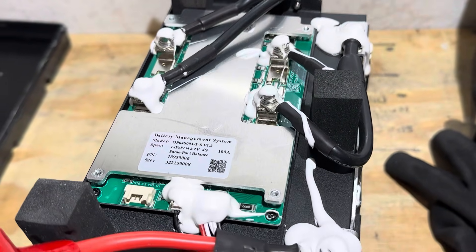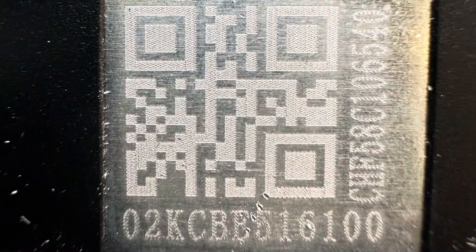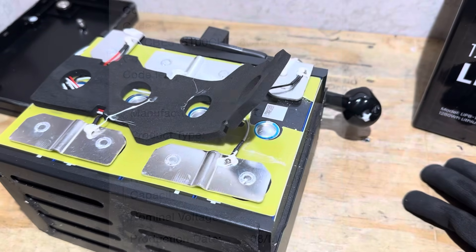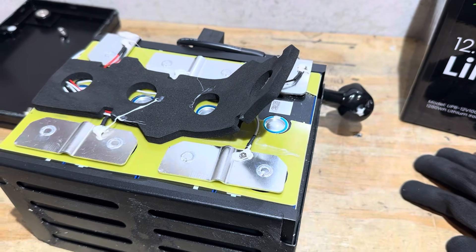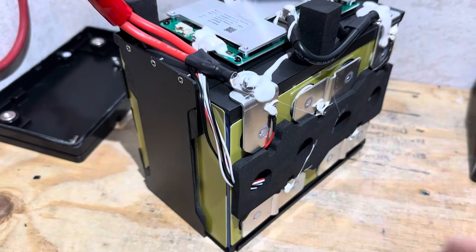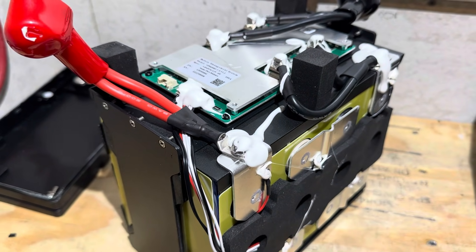If it looks like a duck and quacks like a duck, it's probably a duck. I scanned the QR code on the cells and that is a valid code — these are Great Power cells. I've seen these cells in several other batteries and they usually do pretty good.